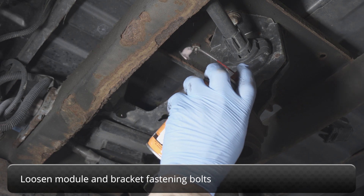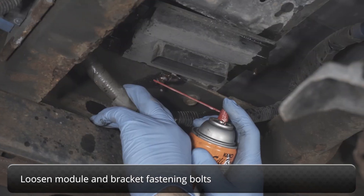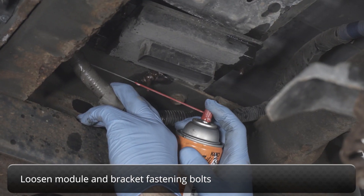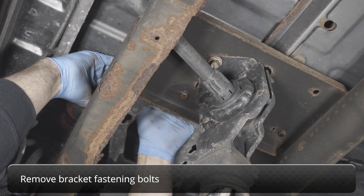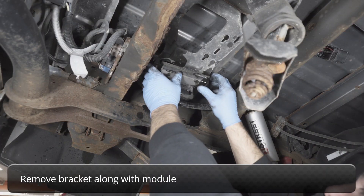Now loosen the module and bracket fastening bolts. Next, remove the bracket fastening bolts and remove the bracket with module.